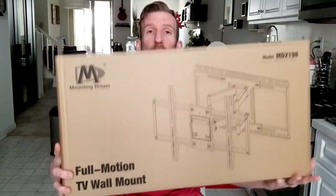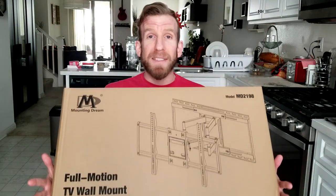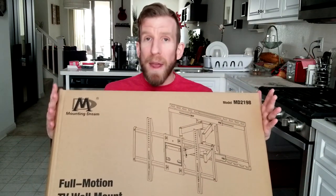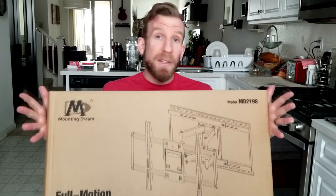This particular model is the MD2198. It can hold up to a 100 pound television. Not too many televisions are upwards of 100 pounds except for the older ones. Once you take the stand off of it, that eliminates the weight — upwards of sometimes 15, 20 pounds alone for a stand, depending on your TV of course.